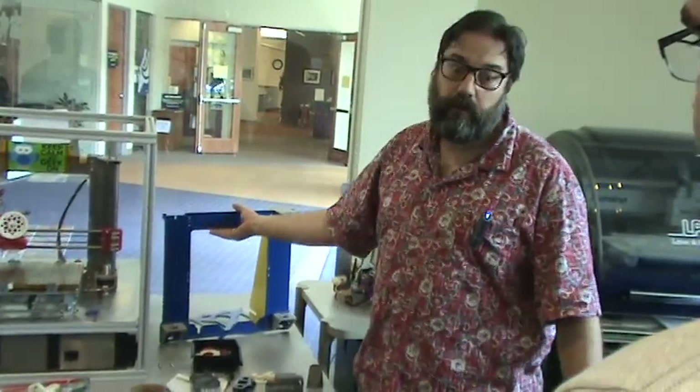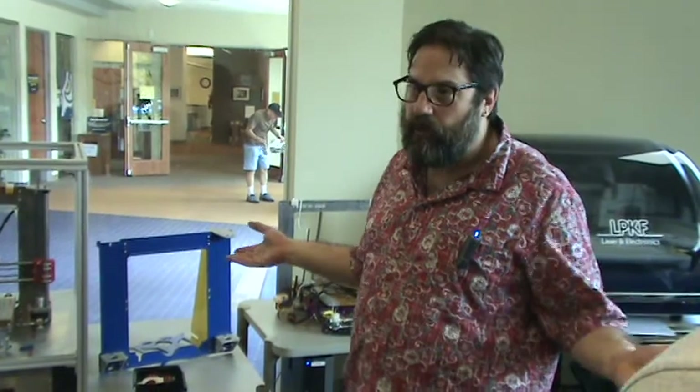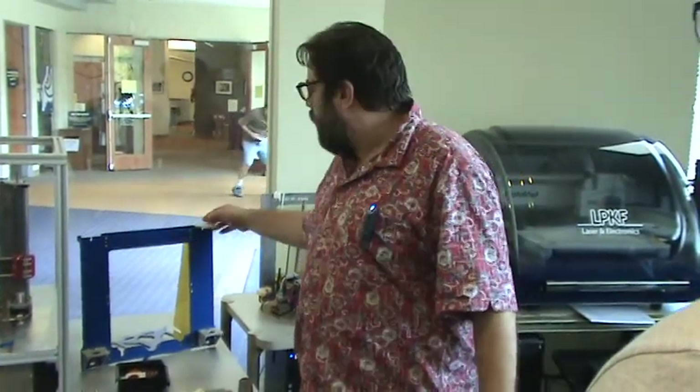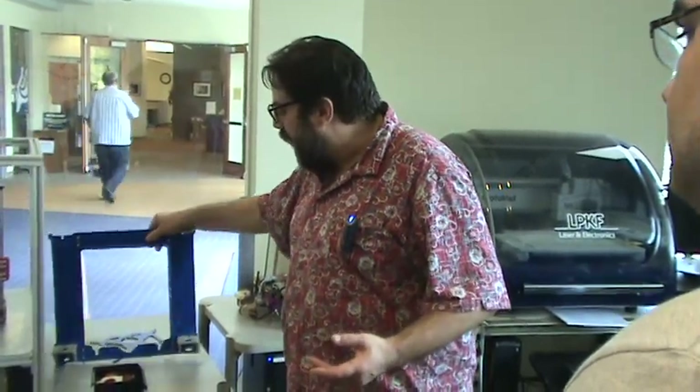We have parts to build about eight printers in here — we just need people to do it. You can buy them at any stage of completion: done, as a kit, or source your own parts. You can buy them frame only. These frames were cut with a water jet over at Xerox because the guy who started this club worked at Xerox, and now he works for 3D Systems. The design is free — you can go online and get the plans, feed it to a laser cutter or water jet, and it cuts the same way one of these prints something.